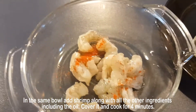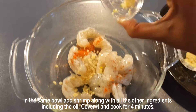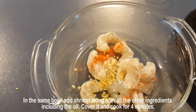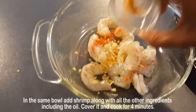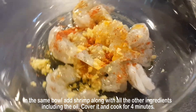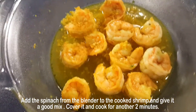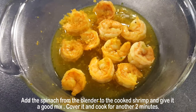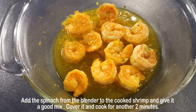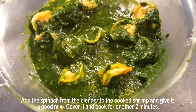Now in the same bowl, add shrimp along with all the ingredients including oil and salt, cover it, and cook for another four minutes. Then add the spinach paste from the blender to the cooked shrimp and give it a good mix. Cover it and cook for another two minutes.